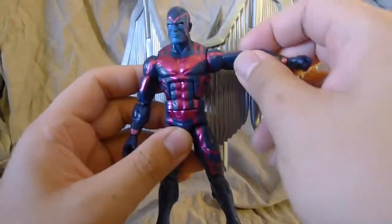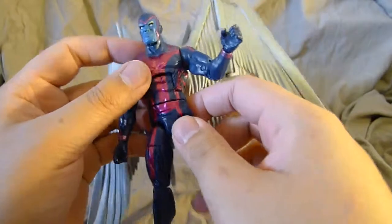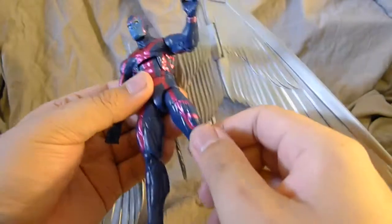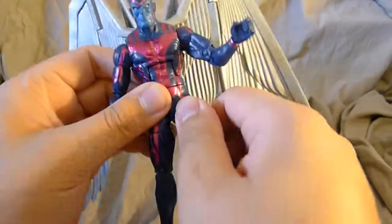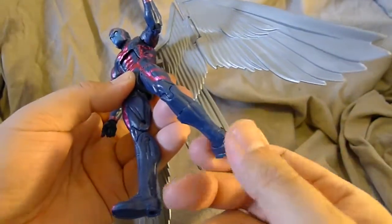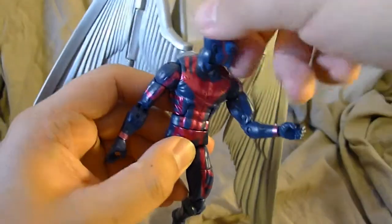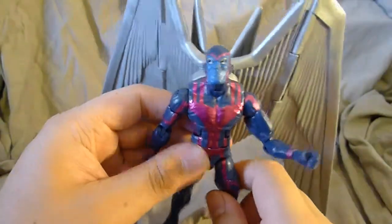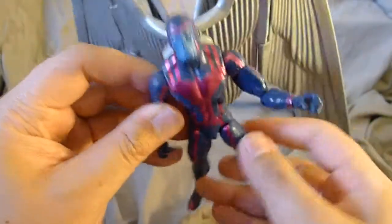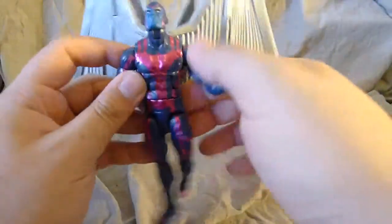He's got elbow ball joints, upper arm joints, two elbow joints, a wrist joint, a waist joint, and a crunch joint. He's also got a ball joint thigh, upper thigh, two knee joints, a shin joint, and an ankle joint, along with a fully rotational head — which is pretty awesome because he is a flying figure. He can look completely up, although it looks a bit awkward.